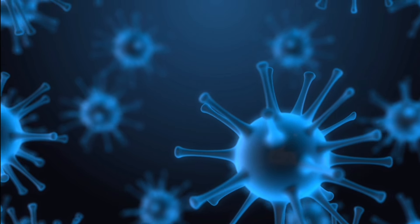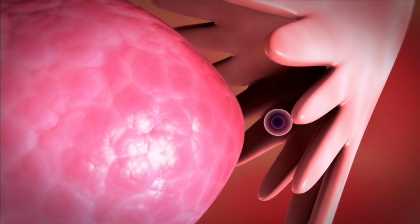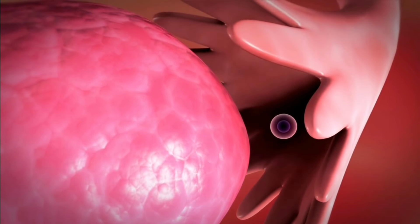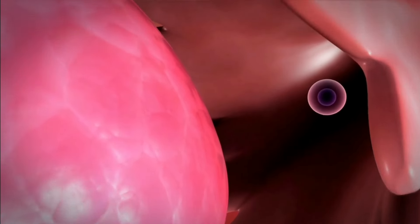I will cover all the points. I will show you how to do the embryo transfer and give you a little bit more about this video. Thank you.